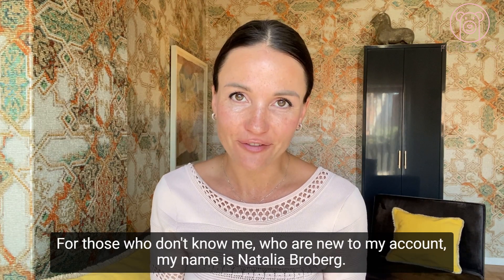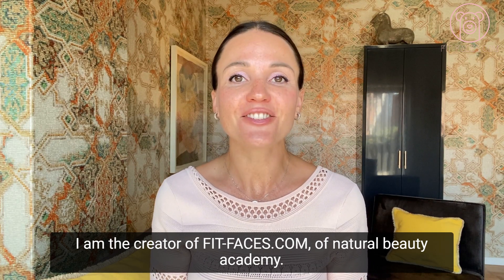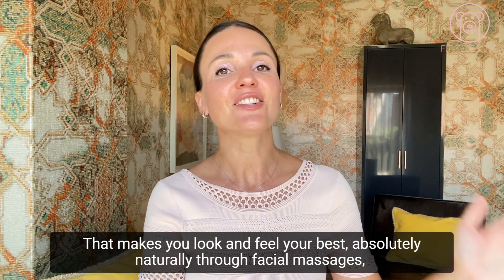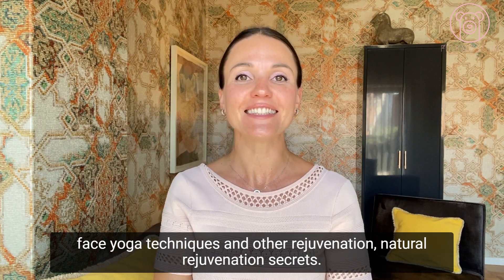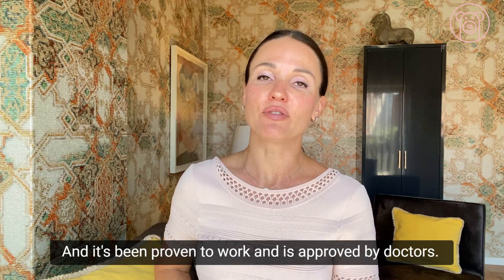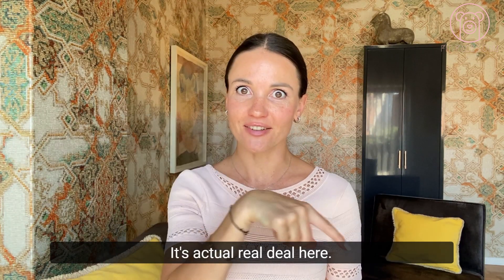For those who don't know me or who are new to my account, my name is Natalia Broberg. I am the creator of fitfaces.com and Natural Beauty Academy, which makes you look and feel your best absolutely naturally through facial massages, face yoga techniques, and other natural rejuvenation secrets. My method is backed up by science, proven to work, and approved by doctors — it's not gimmicks, it's the real deal.